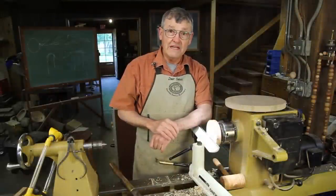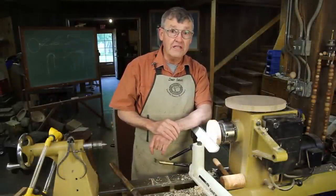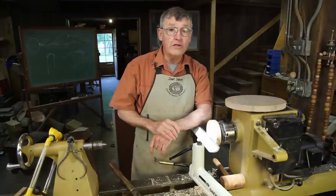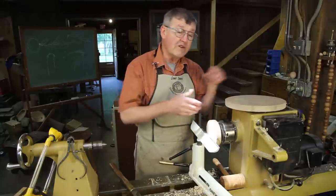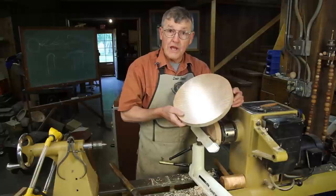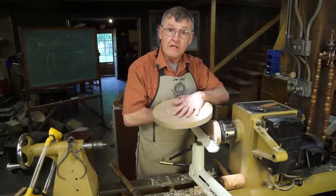Hi, I'm Ernie Conover, and today I'd like to show you a simple, inexpensive chucking technique that's great for holding dry work. It doesn't work well with wet wood, but it's perfect for holding things like trays and platters or small tabletops in the lathe where you don't want to leave a chucking mark.